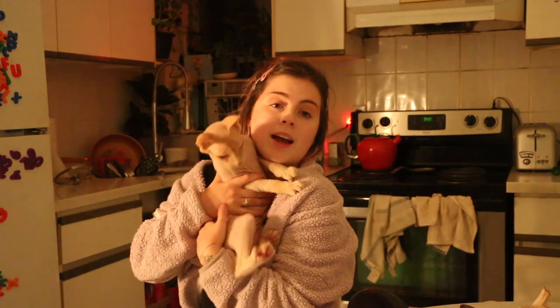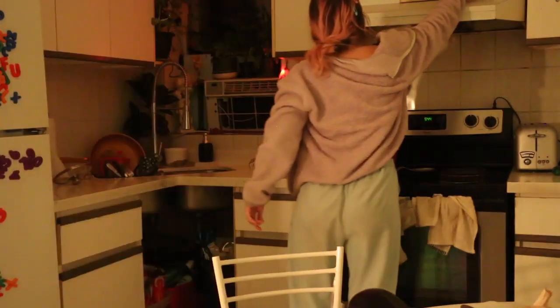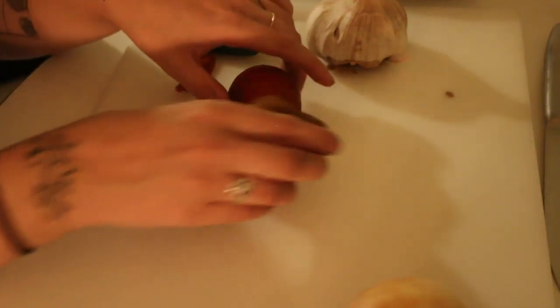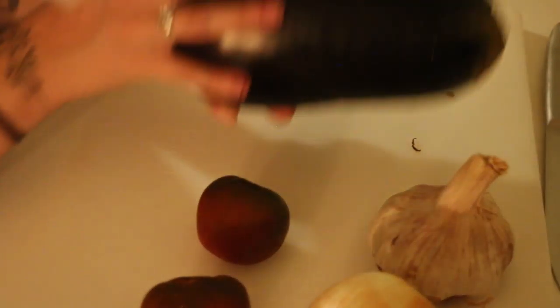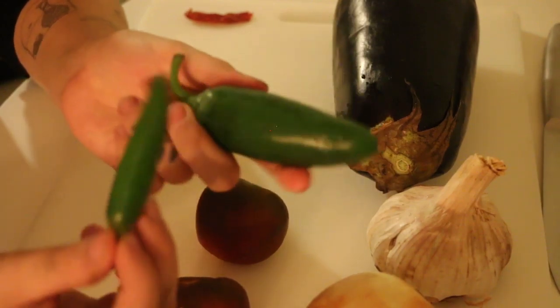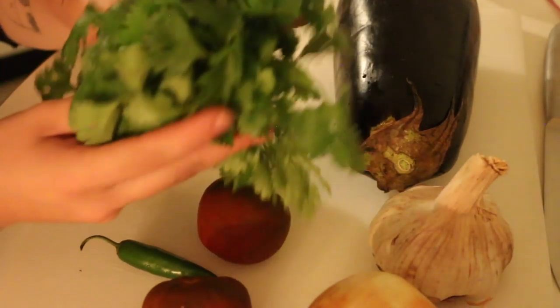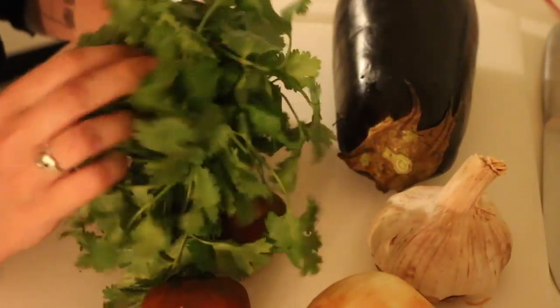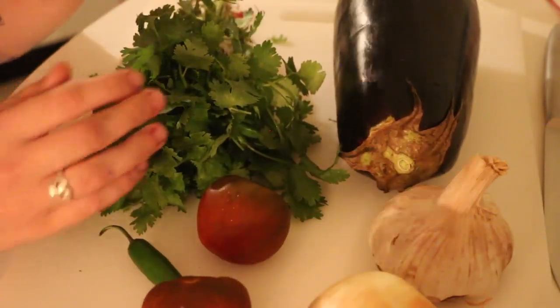I've got all my ingredients right here and we can get started with prepping them. I'm joined tonight by Alex's baby boy who's very squirmy — ow, he's in my hair. It's just him and I, we're cooking it in the kitchen. So for this recipe I have an onion, two tomatoes, giant garlic — that's freaking huge — the eggplant, a green chili, and an extra jalapeño. The jalapeño will be more spicy but I think I'm gonna play it safe and stick with the green chili, which is what the recipe calls for. And I've got some cilantro — it smells so good. If you have the cilantro soap gene, just know that you are inferior. I love cilantro so much.